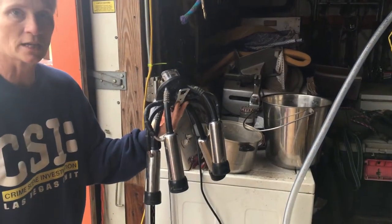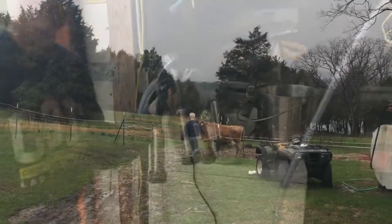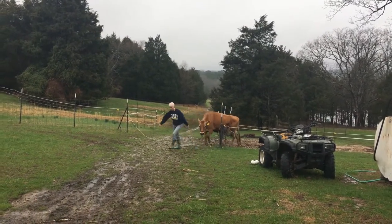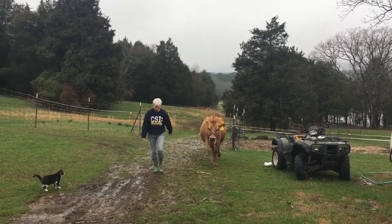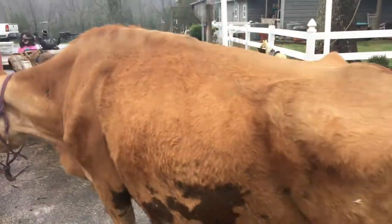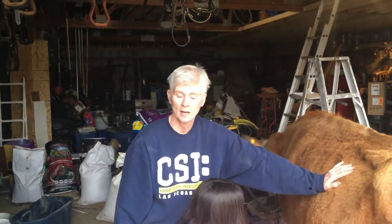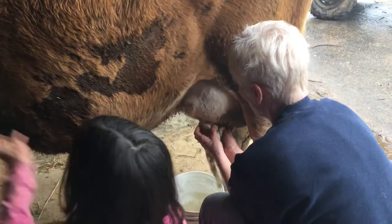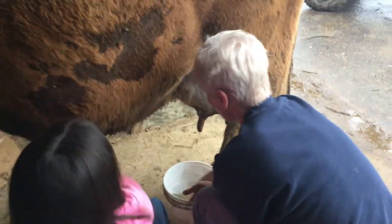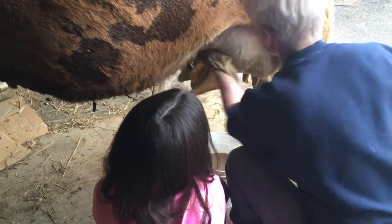I'll go get Rosie in, get her tied, and we'll start cleaning and show you how we do it — this is how Aris and I do it together. This cow is so muddy right now, it's horrible. As soon as it warms up enough I'm going to power wash her and get her legs all cleaned off. Right now we just have to clean as much as we can. First thing we need to do is get her good and clean — we want to get her teats cleaned off first so the majority of the mud is off and then we're just cleaning up her udder.